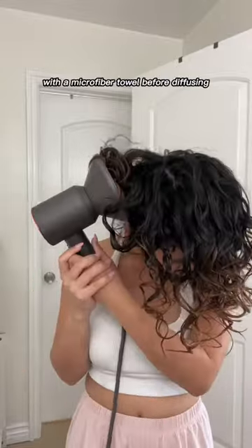By the way, I used a heat protectant and microplopped with a microfiber towel before diffusing. Checking to see if it's dry.